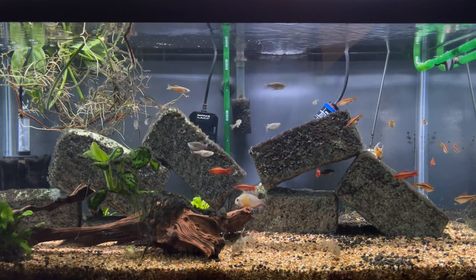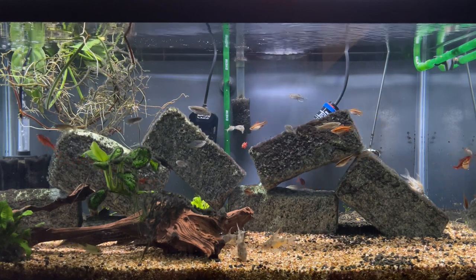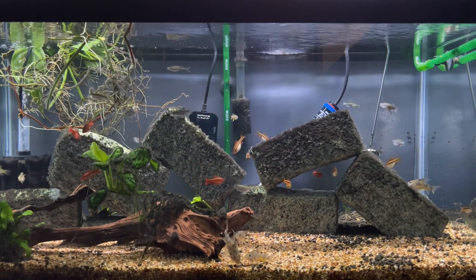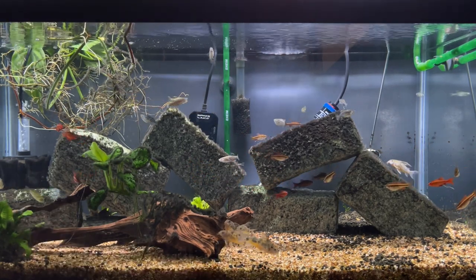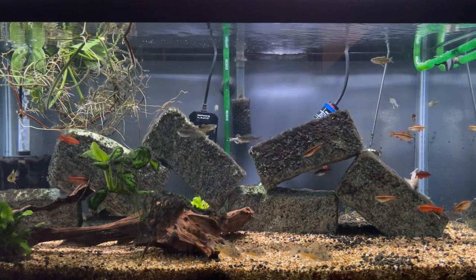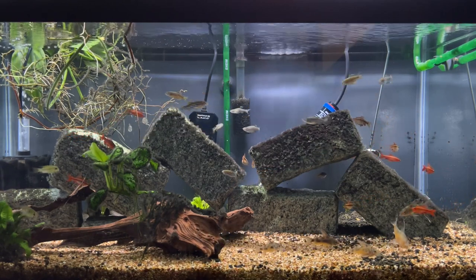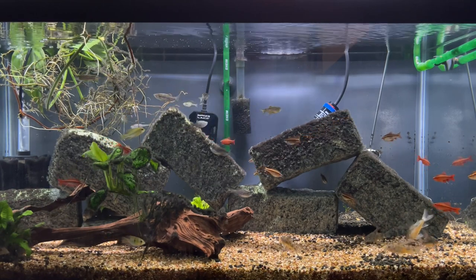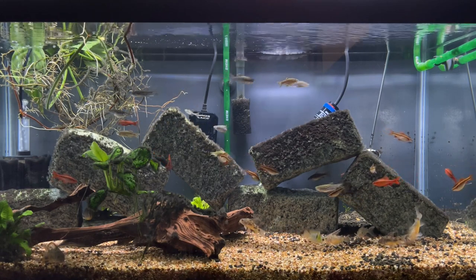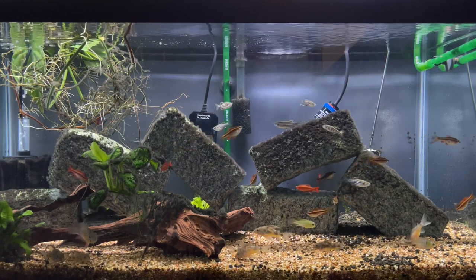You might also be able to see in the water column two German blue rams, but they're very small — I recently got them so they haven't grown much yet. There are also about 10 or so cherry barbs, which tend to be toward the middle of the tank, whereas the Zebra Danios tend to be toward the middle to the very top. All of these fish get along very well and seem to do fine together.